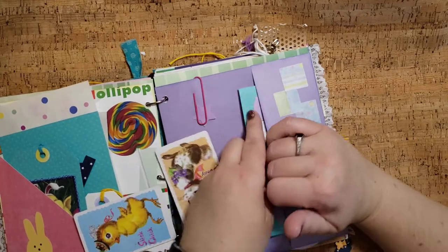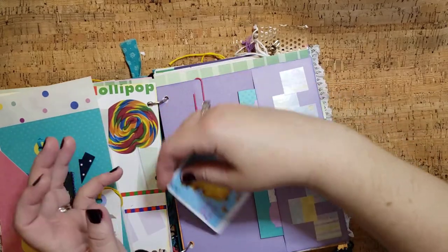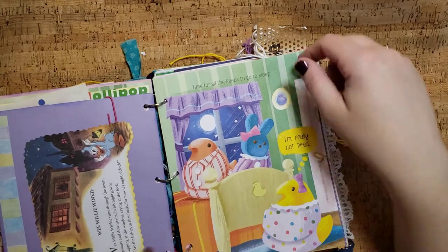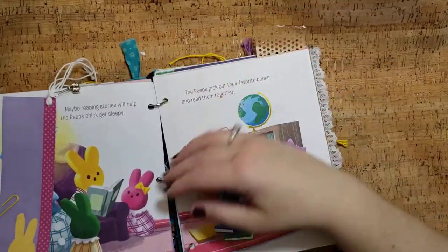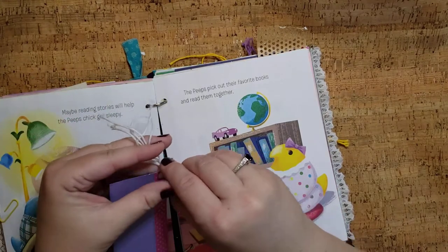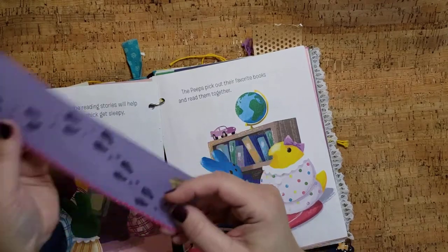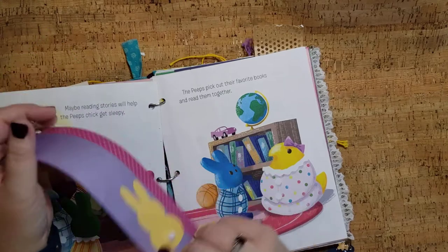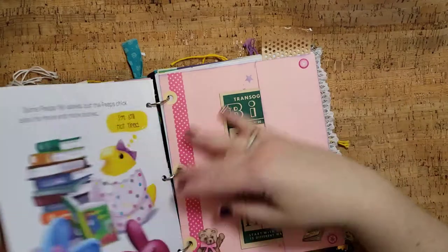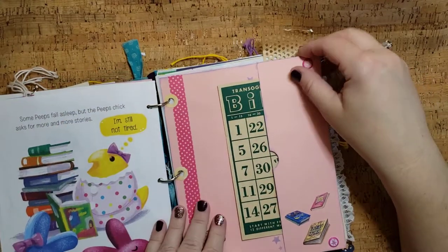Then we have some vintage — I think they're old maid or something like that — little vintage cards, the bunny and the chick. And little Wee Willie Winky from the Mickey Mouse book. Then here's a bookmark with a little book charm on it. And then there's bunny fairy tales, bunny prints. I actually put that on the page where they were doing the reading. We have a vintage bingo card and just some fun stuff.